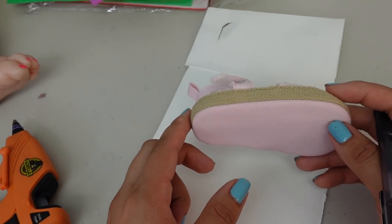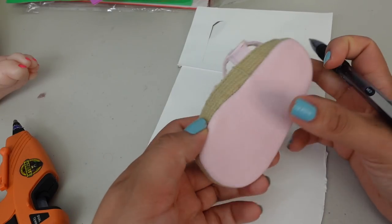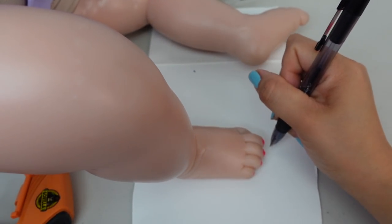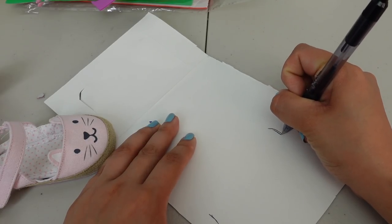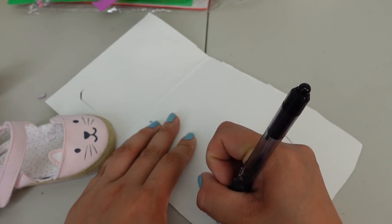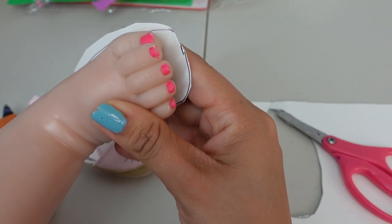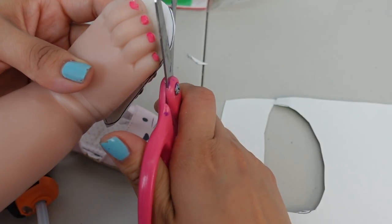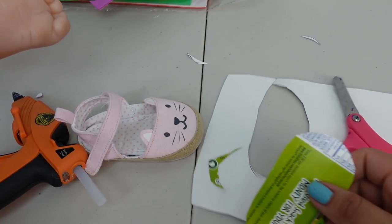If your reborn already has a pair of shoes you can use that to mark out the sole. But if you don't have any shoes for reborn, don't worry — you can use your reborn doll's feet to measure it out. Start by drawing a line at the front and back of the heel and draw it from there. It doesn't have to be perfect — you can cut it out, put it next to your doll's feet, and see if you need to add or cut a little more to adjust it to the size you want.